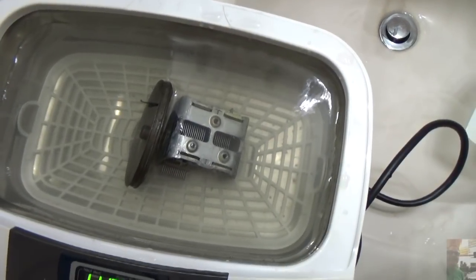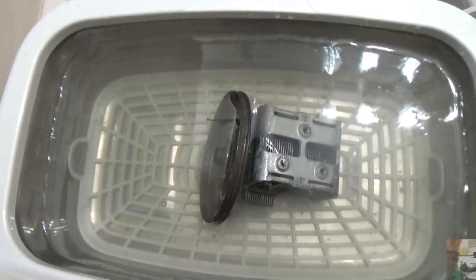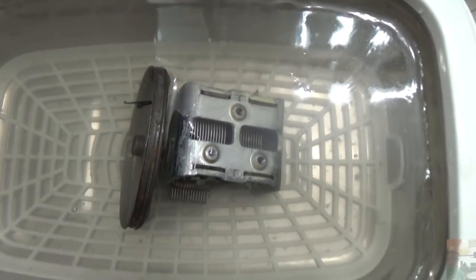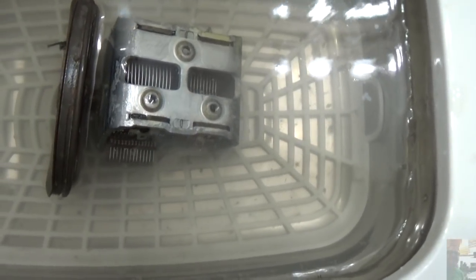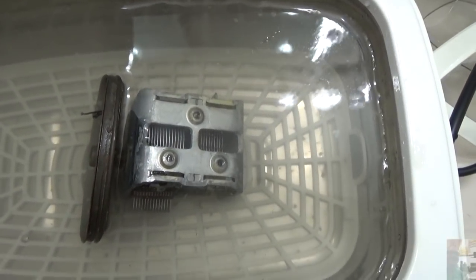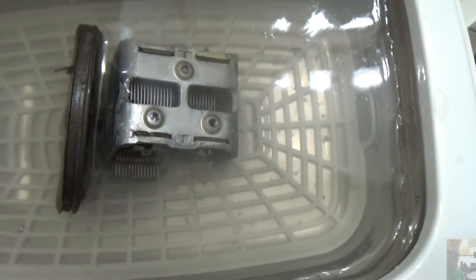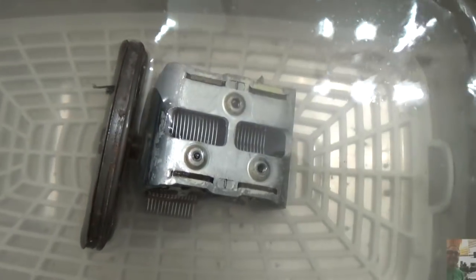Just to show you where we are — I have the tuning cap in the ultrasonic cleaner. I've already run it through one pass and I've just flipped it over. You can see it's quite clean, and you can maybe see how filthy that water is — all that gunk is coming out of there. These cleaners work really well, you can get one at Harbor Freight for about 30 bucks. We're going to let this finish, then put it in the Evaporust overnight and get rid of the rust on this dial.